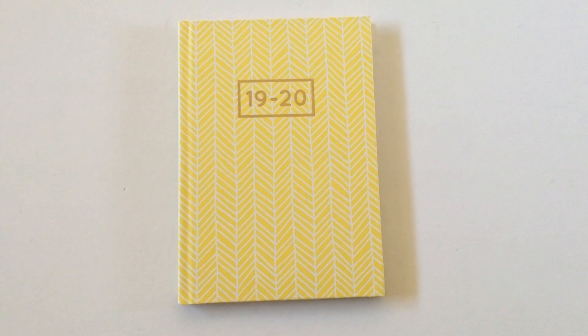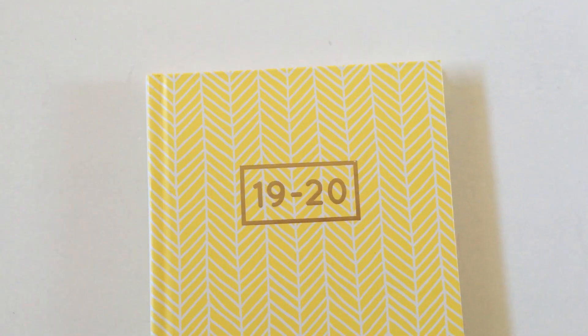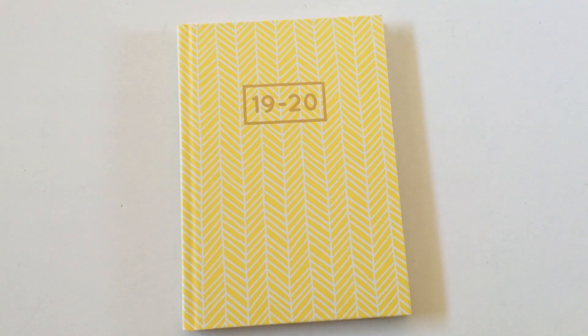Hey, it's Rachel from All About Planners. So if you follow me, you'll know that yellow is definitely not my favorite color — I tend to avoid it and never really use yellow pens or anything like that. However, I found this planner on clearance. I like the herringbone pattern, so I figured I could just put up with the yellow.